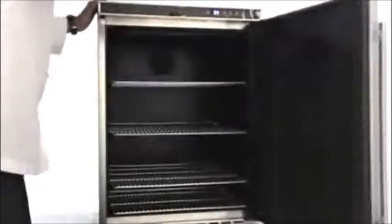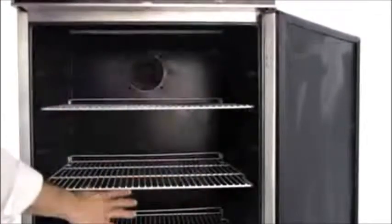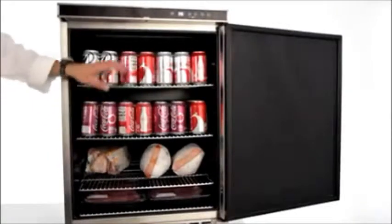This Blaze 5.5 cubic foot outdoor refrigerator uses fan-forced air to circulate and evenly cool items from the top to the bottom over the four spacious adjustable shelves. With 5.5 cubic feet of interior space, there's plenty of room to store everything for your outdoor kitchen.